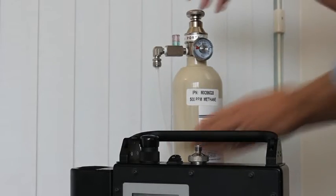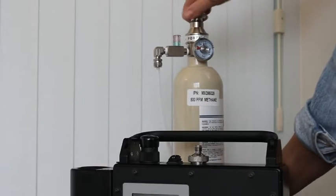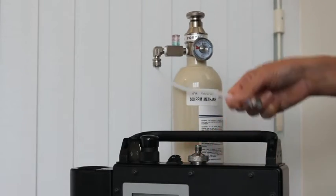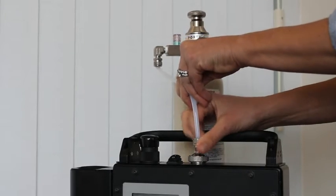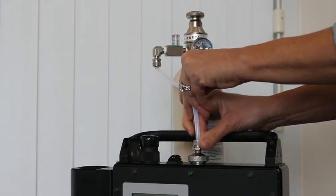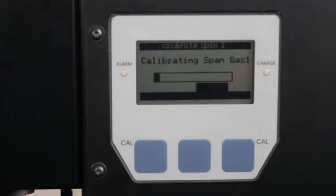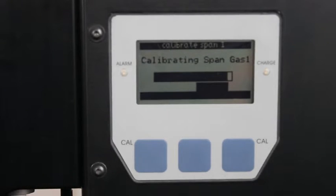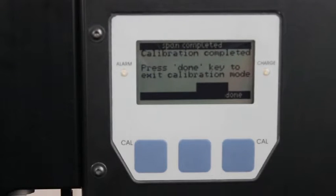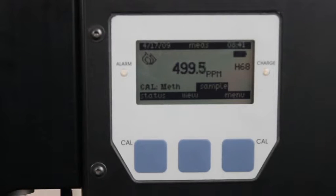Open the flow match fitting by turning the valve clockwise until a flow is heard. Attach the methane to the DataFID inlet using the adapter that comes with the flow match regulator. Press next on the front panel to begin the calibration. When the calibration is complete, press done to exit the calibration mode. The unit will then automatically start sampling, and the calibration gas reading will appear.